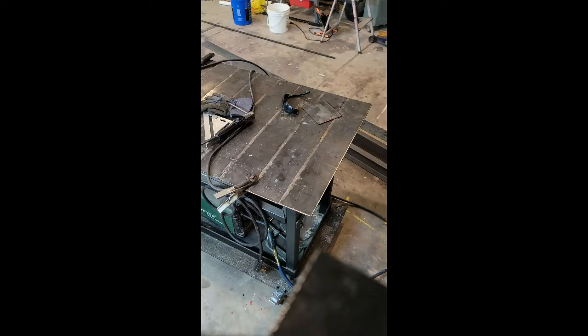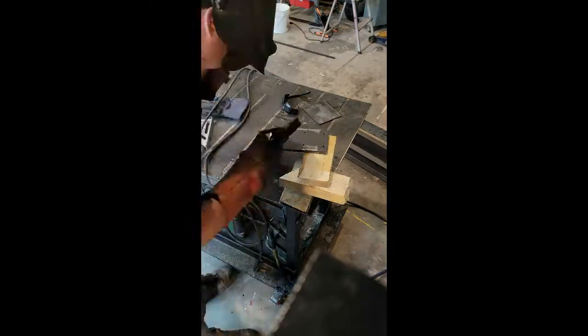As you'll see, the heat on the welds kept sucking the pieces together and I wasn't able to keep it square, so I used some wood there to jam it together as I finished the weld to keep everything square.